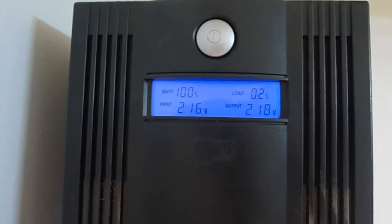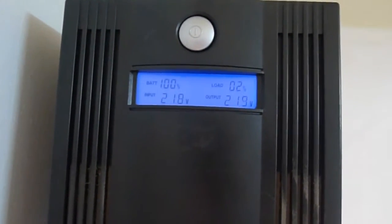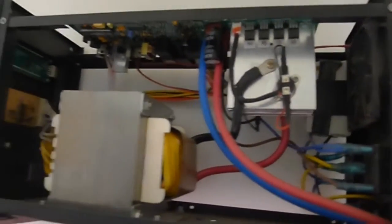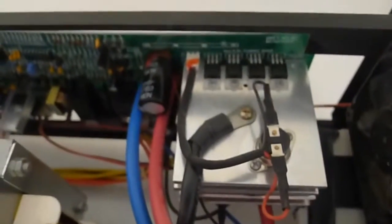The voltage input and output and the existing load — this is the inside of the UPS I have. There's a very big transformer in there and some circuitry.